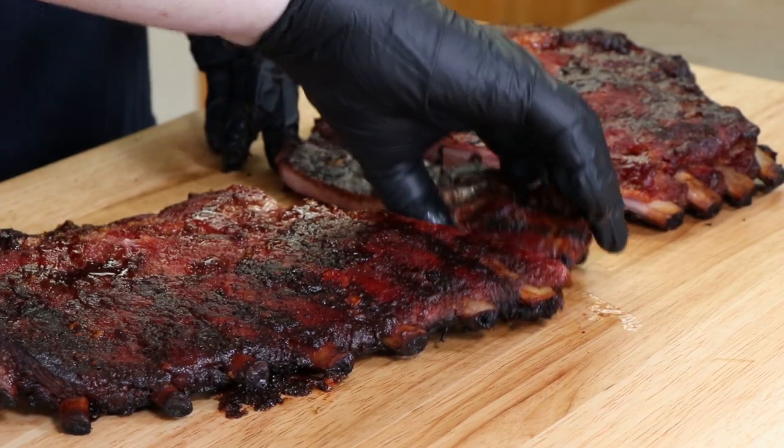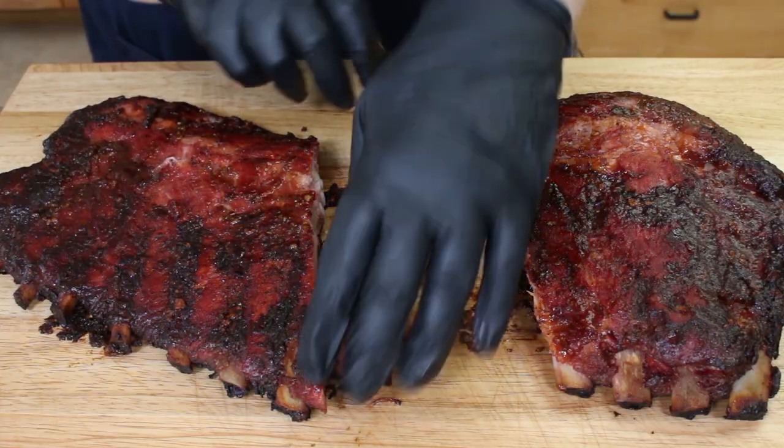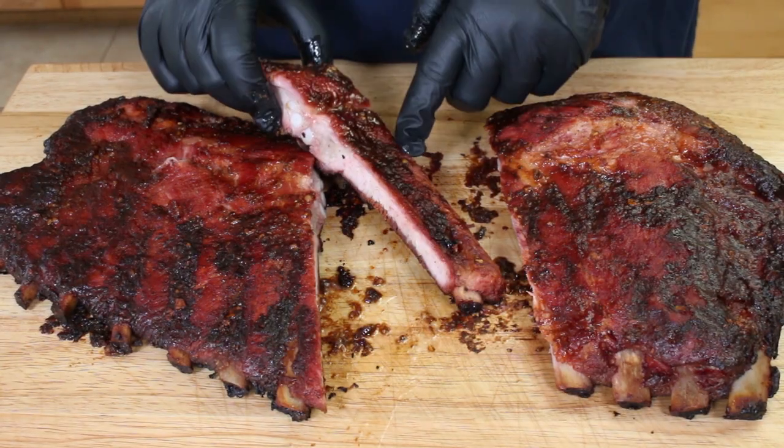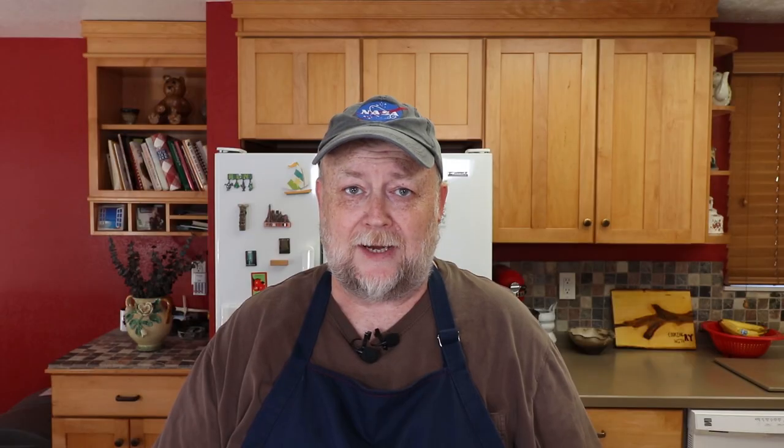We didn't ruin the coating too much. On spares you can get a very thin amount of meat, but we did get a little bit of smoke ring there, which is nice. This looks really good — nice and juicy.